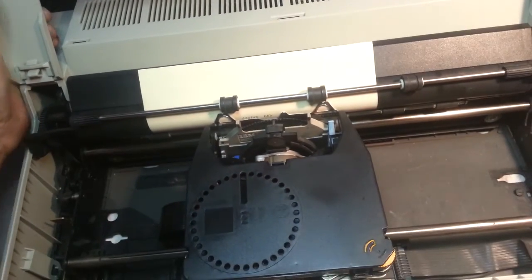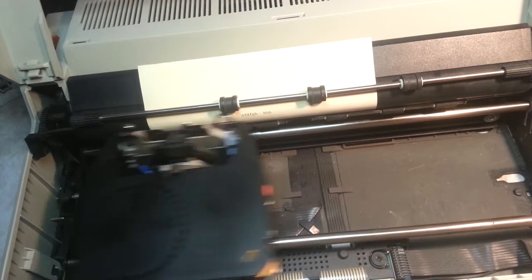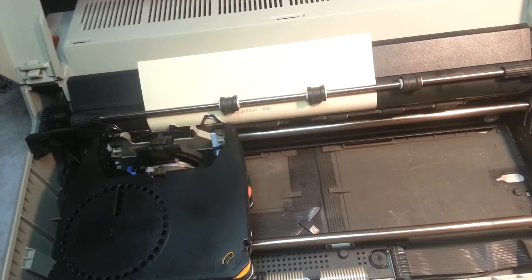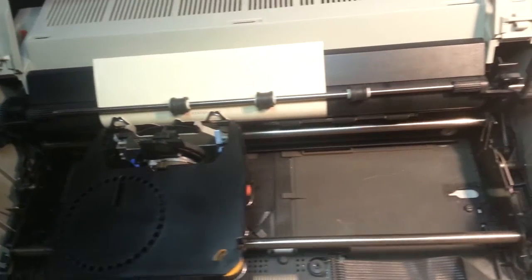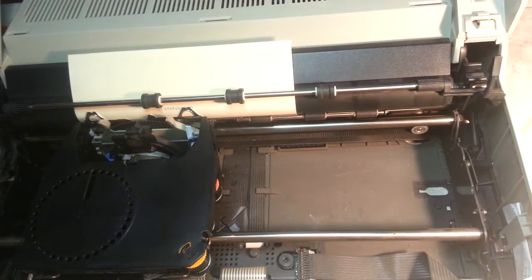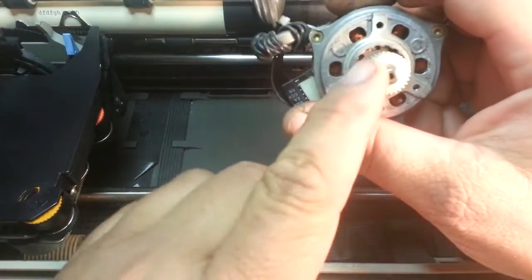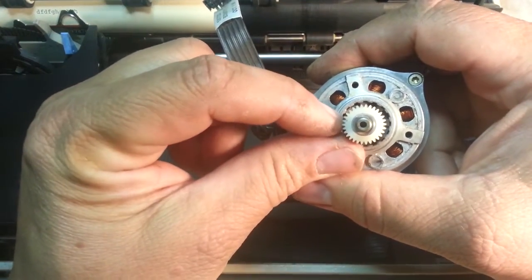The other problem this machine has is when it goes back and forth there's a noticeable thump that seemed worse yesterday. What's wrong is there's a gear back here — this gear has a crack in it and it's separated.